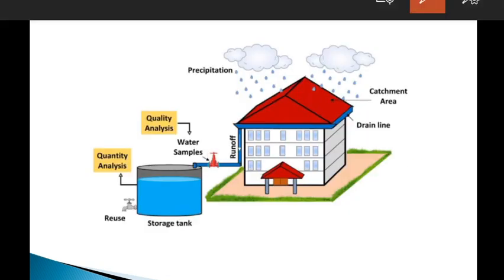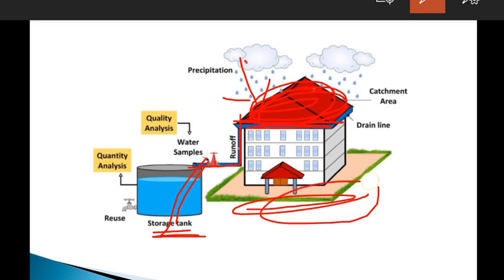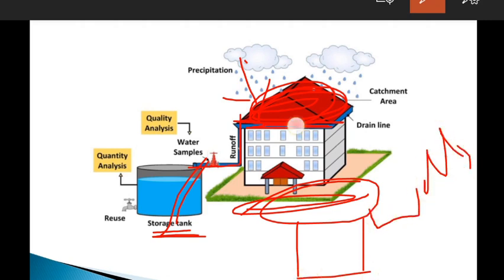Looking at this image: this is a catchment area. We have pipelines and drain lines connected to a storage tank. The water is recharged into the storage tank and further into wells.